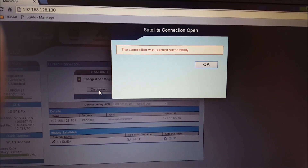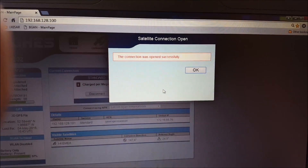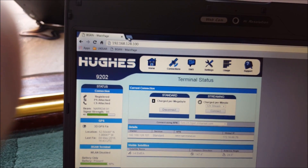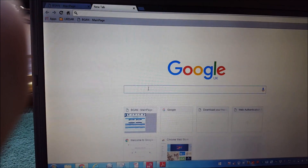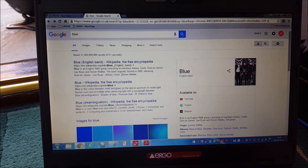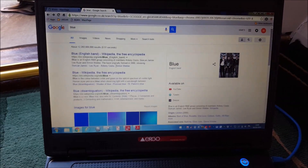Once it's successful — there we are, connection was opened. Click OK, and now we can go onto the internet. Open a Google page, type something in — there you are, you're out on the internet and surfing the web.